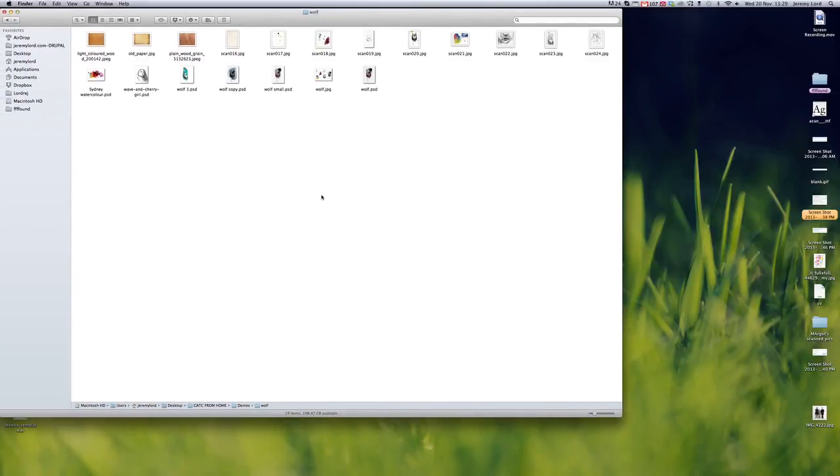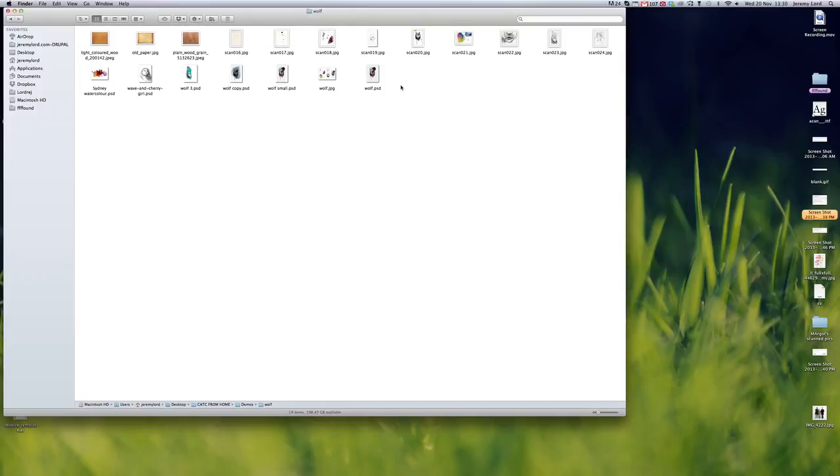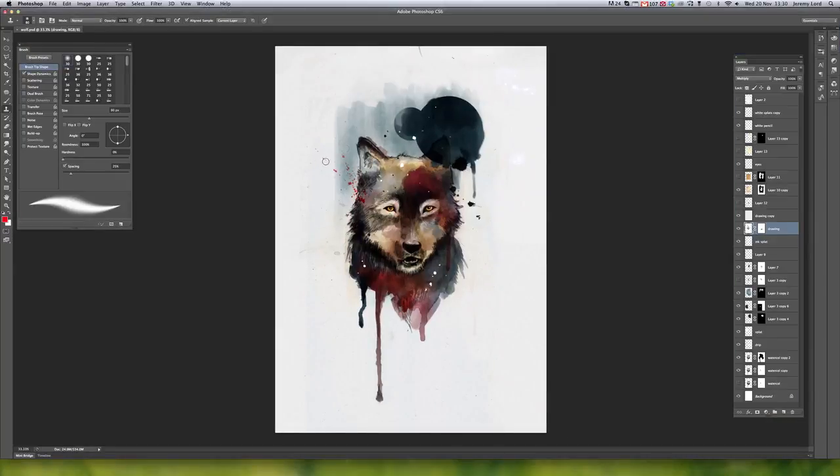Today we're following up on the last video where we looked at how to scan and get something into Photoshop, adding color and editing it quite simply. You'll remember taking a pencil sketch or preferably a pen sketch — a very dark sketch — and turning it into a multiplied paint layer underneath. Today we're going to look at how to go a little bit more complicated and advanced to pull off something like this image here.